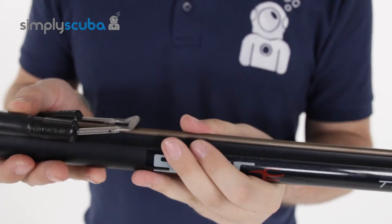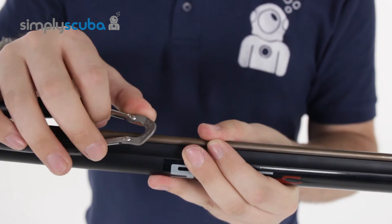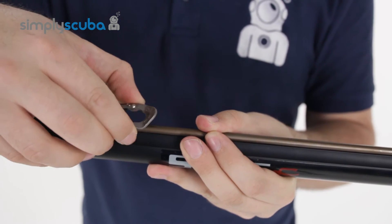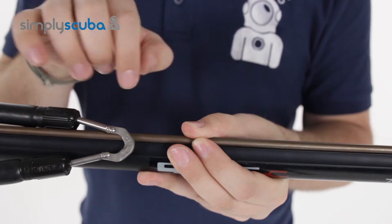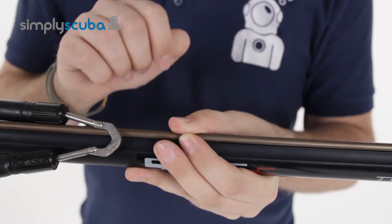Moving along to the head, you have an angled, adjustable wishbone on there. This gives you a nice clean release — you attach that onto your shaft and the notch is further down.